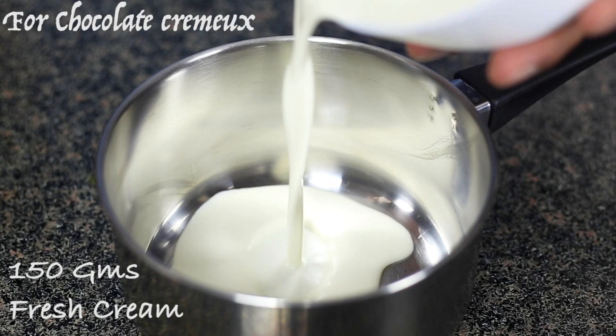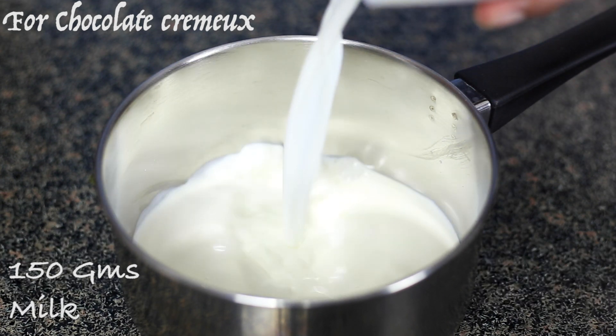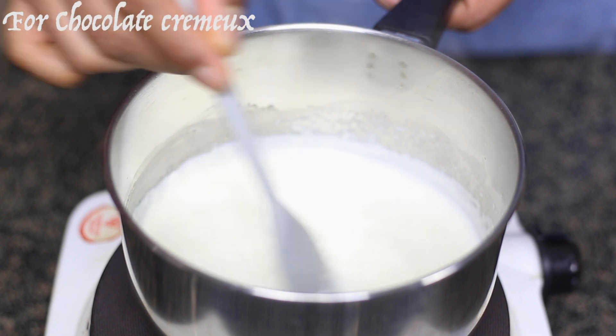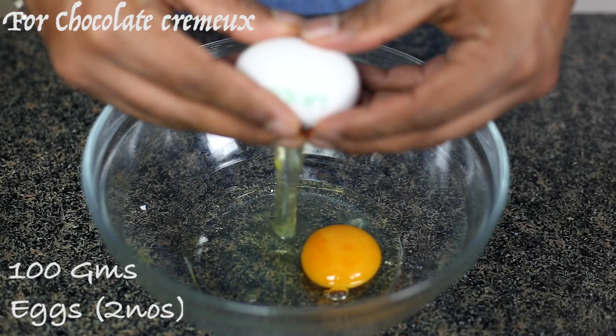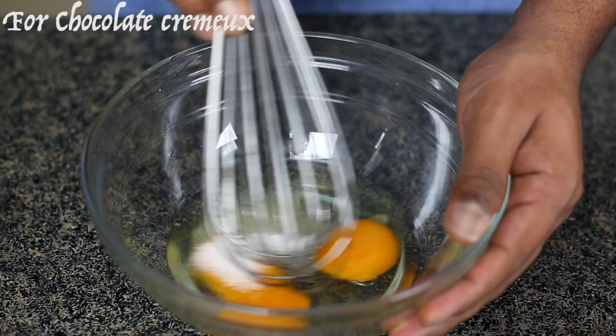Start the process by boiling 150 ml of cream and 150 ml of milk together in a pot. Meanwhile, let's break two eggs into a bowl, add 15 grams of sugar and give it a good mix.